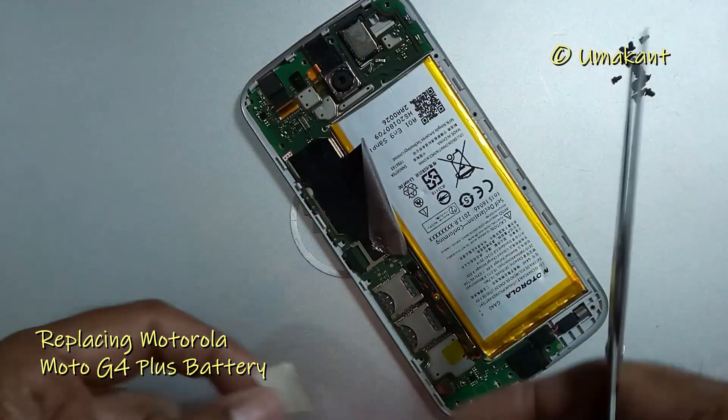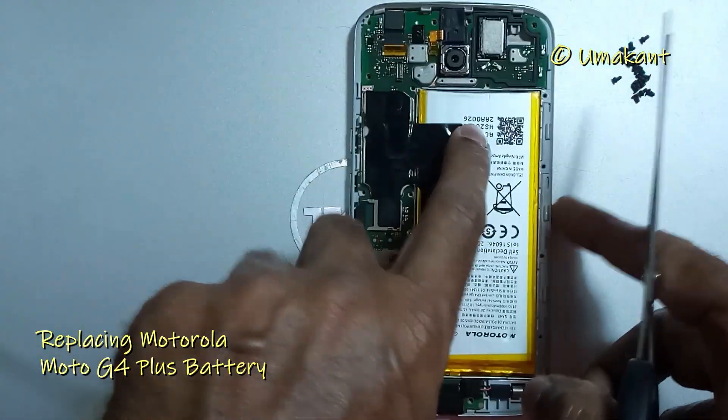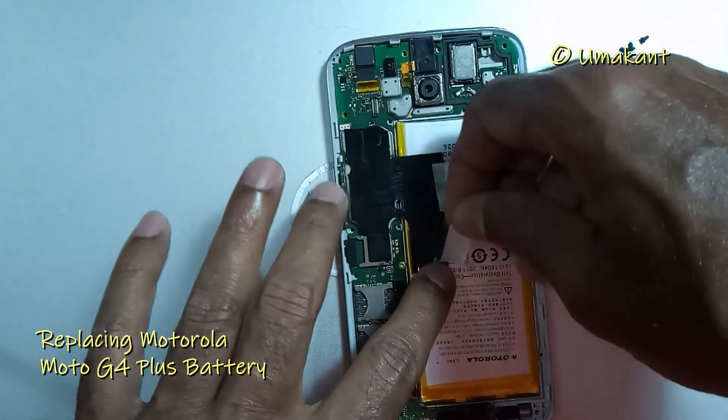Now put a new tape on the battery to fix it. However, I didn't have a new black tape, so I used the same old black tape and put some patch over it.